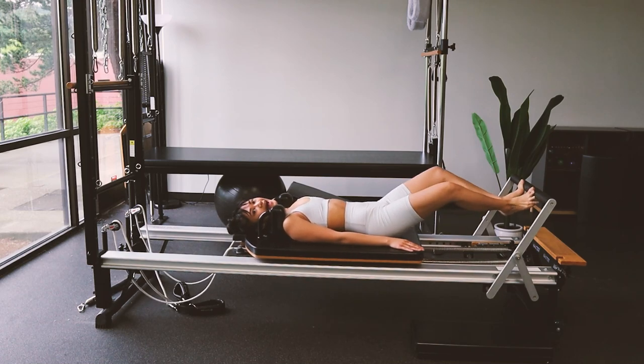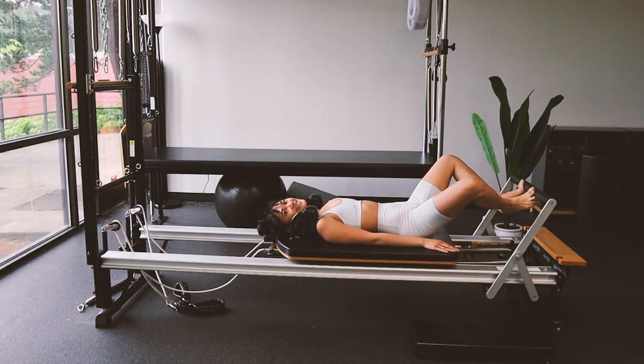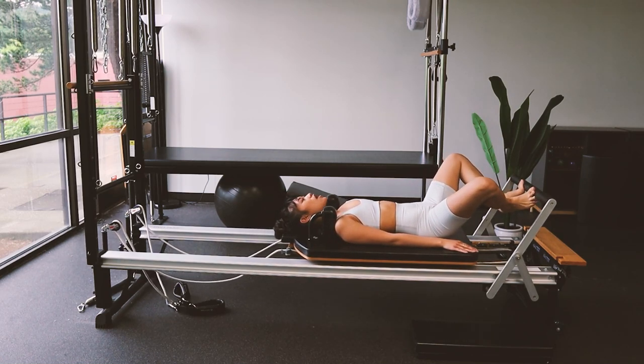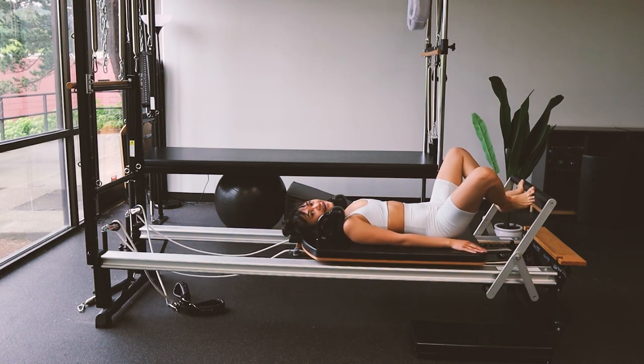Last one here. We're gonna come in halfway and do little pulses: eight, seven, six, five, four, three, two, last one. Press all the way up and bring it back in.